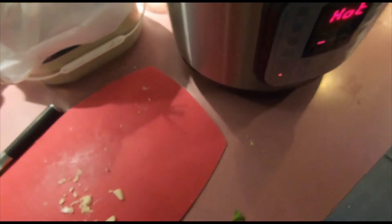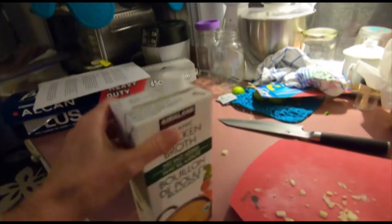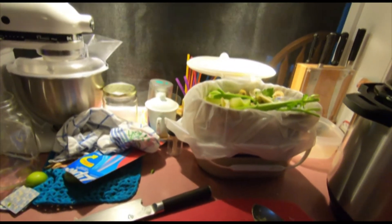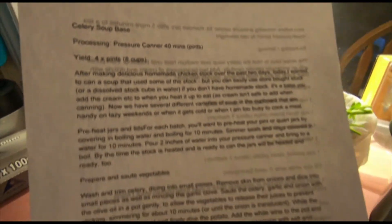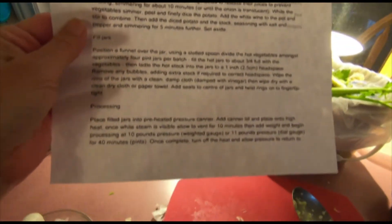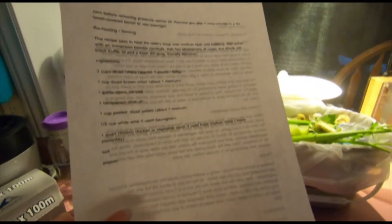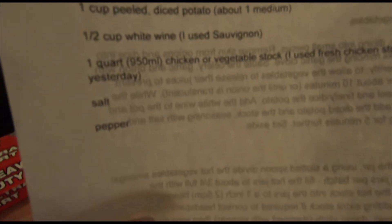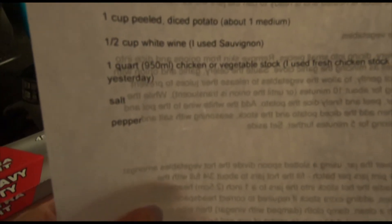So here we are with all our celery and I'm going to let that cook for a minute or two and then throw in the broth and some salt and pepper. I found this recipe — I searched for how to can celery soup, and it's a celery soup base processed in the pressure canner for 40 minutes. It makes four pints, which is about eight cups. The only thing is it calls for white wine, and I'm certainly not going to open a whole bottle just for one recipe, so I'll probably just use my stock.